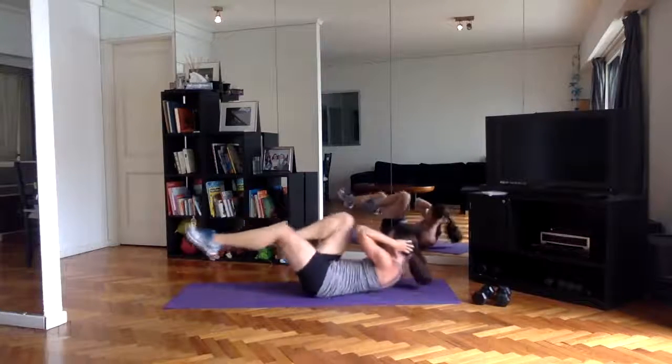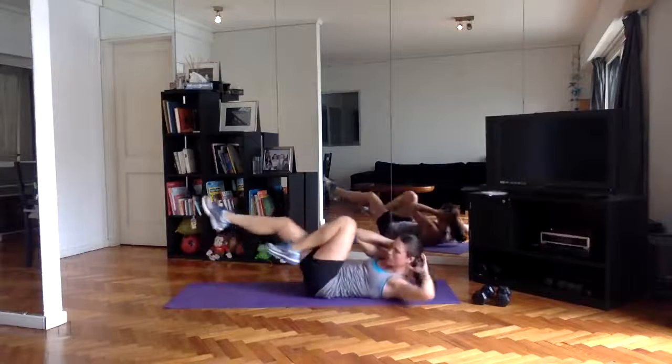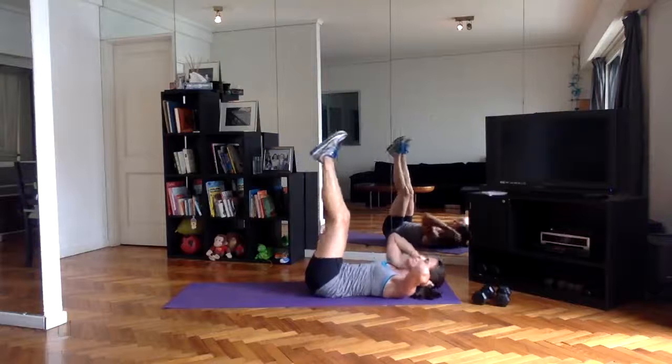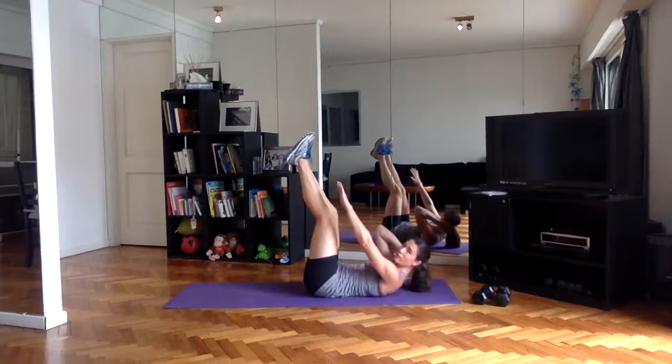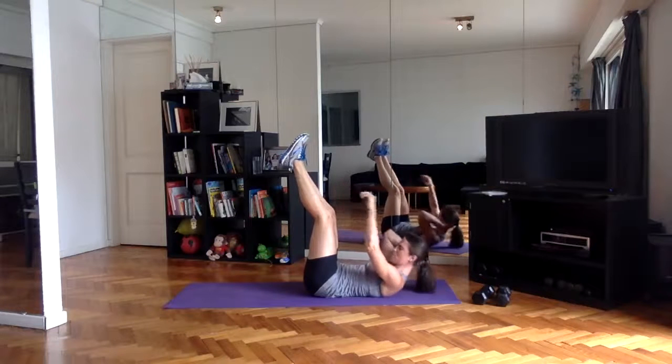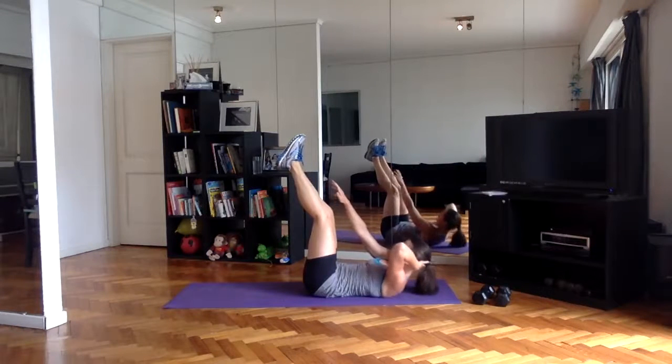Five seconds and then we're going to be pulsing. Legs up — if you're holding the head with your hands, try to alternate which side you're doing it on. We're halfway through every 10 seconds, rotating.